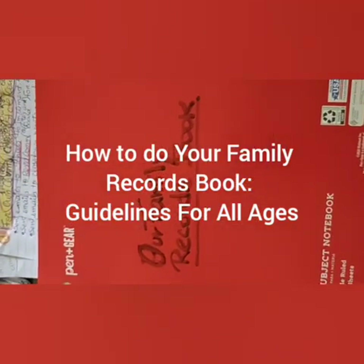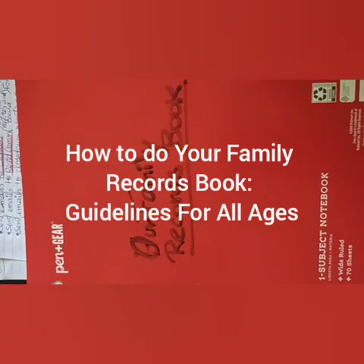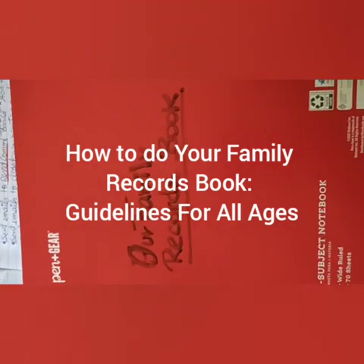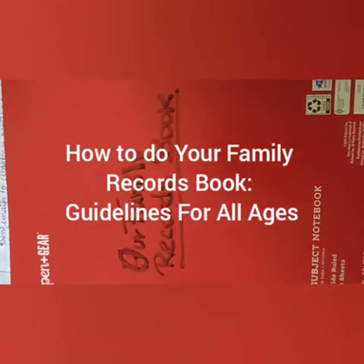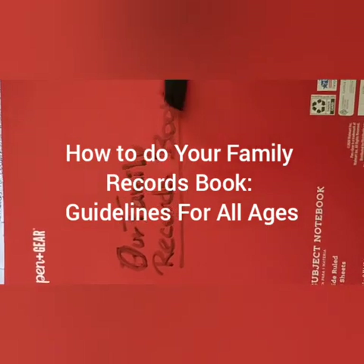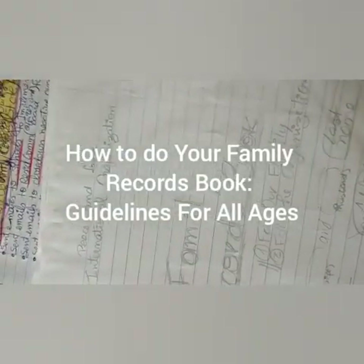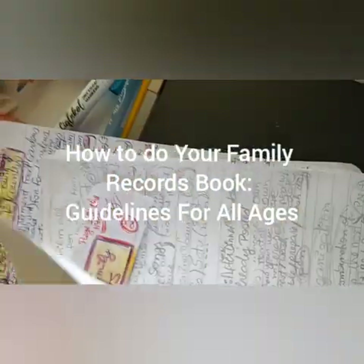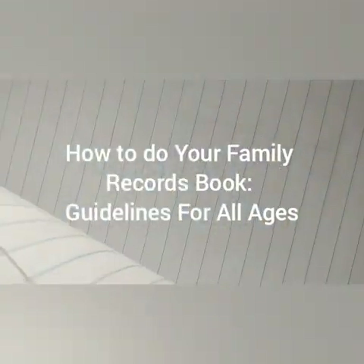First thing, write the title. Get a permanent marker — some people already have one; if not, ask your neighbors or children can ask their teacher. If they don't have one, go buy one or two, maybe just one in blue or red, or a dark one that's good for everything. On this first page, you already glue another paper in the back. Write everything in pencil first, because you're practicing.